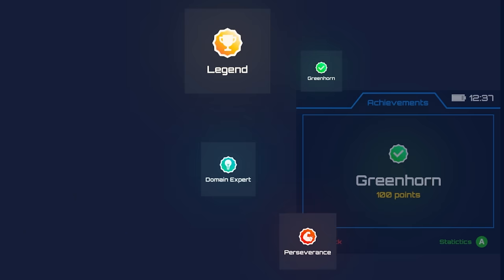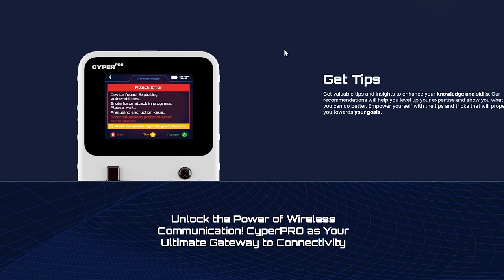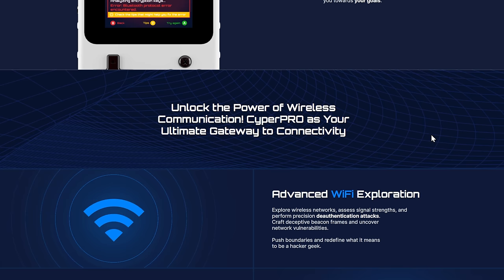They want to gamify hacking, which I'm a big fan of. I really like the idea of gamifying hacking — as you're going through and actually running an attack, it'll give you tips on how to use the product, which is pretty cool.